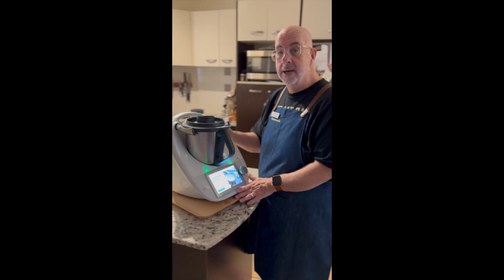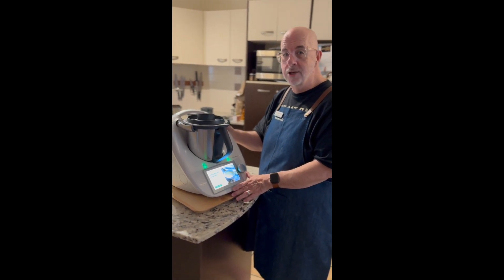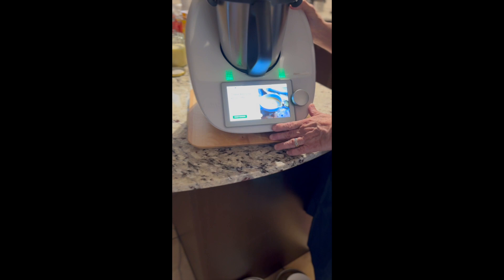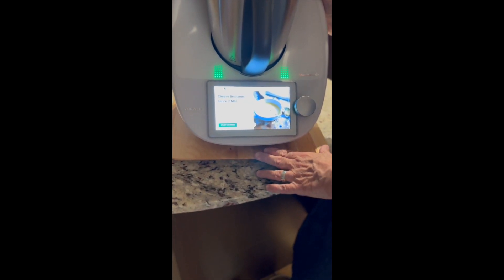Hello again everybody. Tonight in our house we're going to have lasagna for dinner, so I thought I'd show you how we make the bechamel sauce. A lot of people struggle to make this traditionally on the stove top, but in the Thermomix it's as easy as it could be. So let's get into it and make a bechamel sauce.